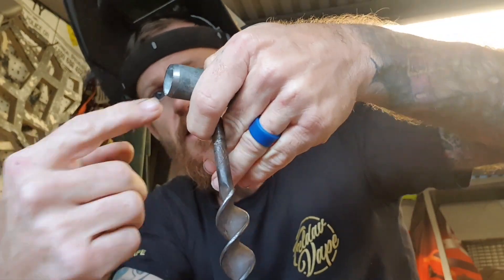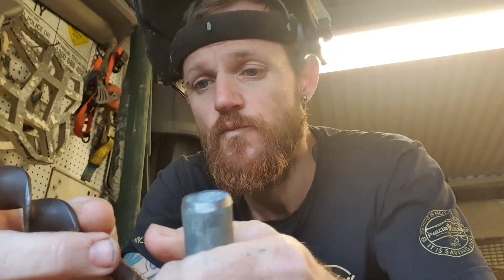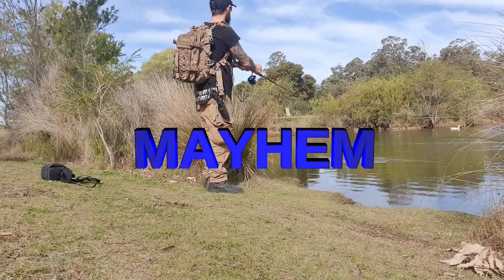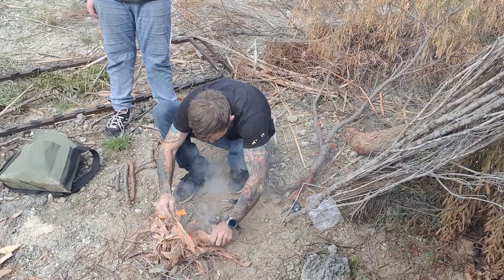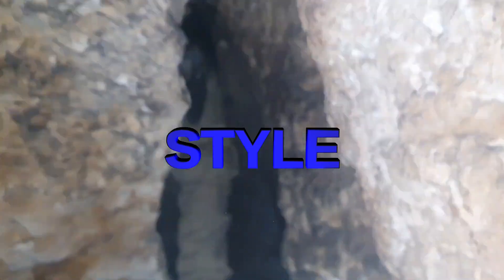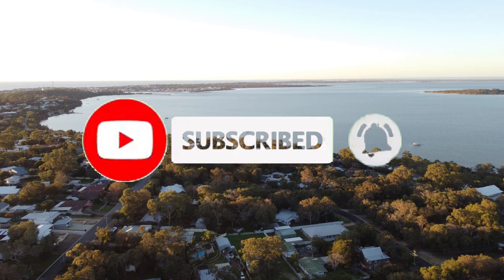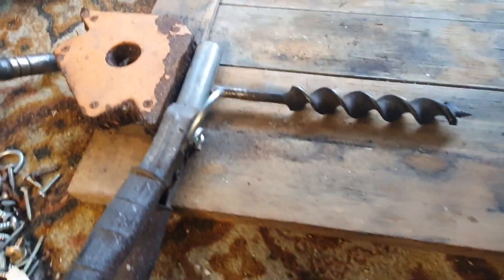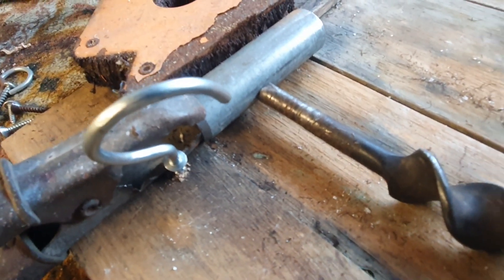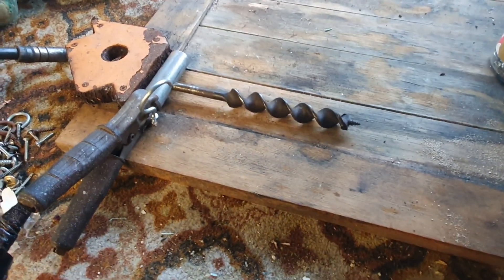Basically I'm going to weld this onto this, and that will make my piece. Then I'll get the wood lathe out and make a nice little handle for it. I've just set it up on my little work table and I'm going to run the MIG gas welder around there to weld the auger onto the top piece.